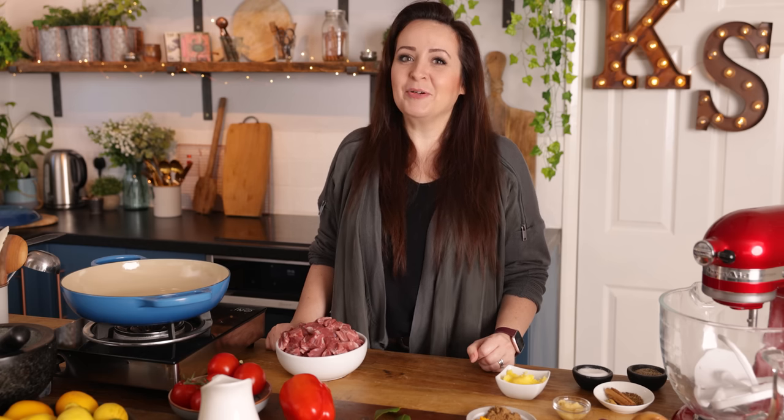Hi, I'm Nikki. Welcome back to our kitchen where we show you how to make delicious family-friendly recipes. You guys know we love a good curry, and it just so happens that one of our most reader-requested recipes is a curry. So this is my version of lamb bhuna, which also happens to be Chris's dad's favorite curry.